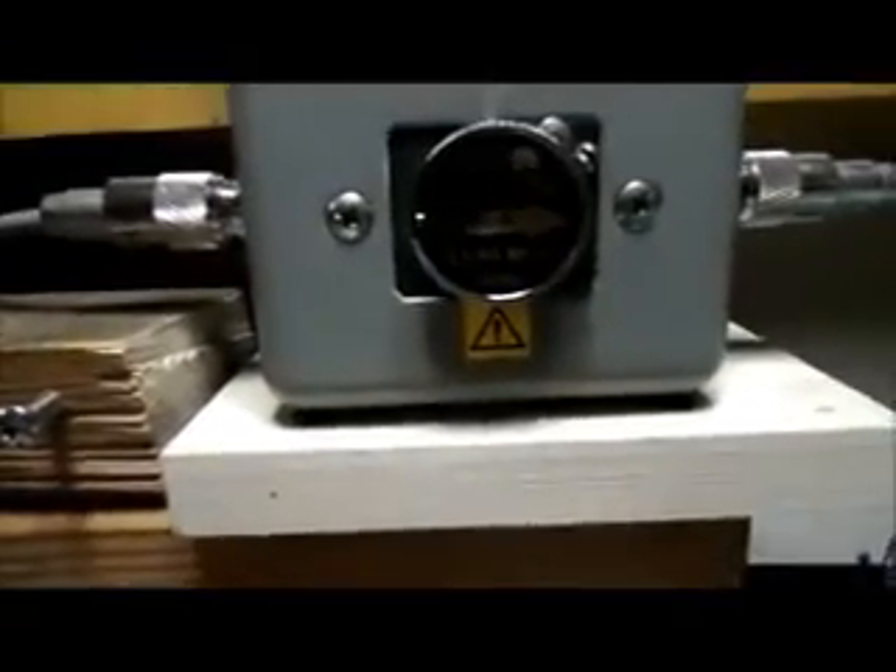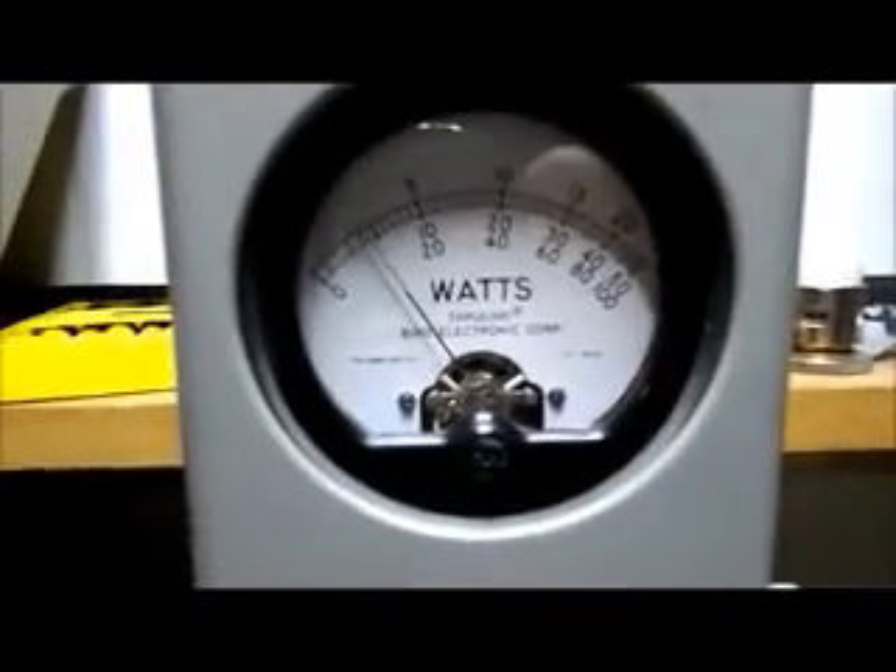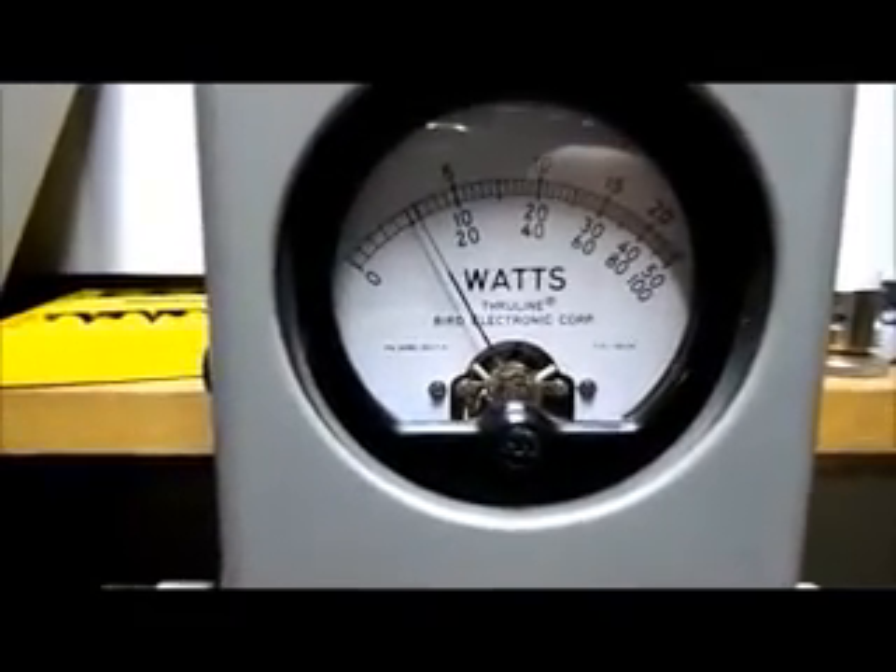On the transmit, we have a 50-watt slug in here. We're looking at the middle scale on AM — you have a five-watt dead key, about five and a half I think.